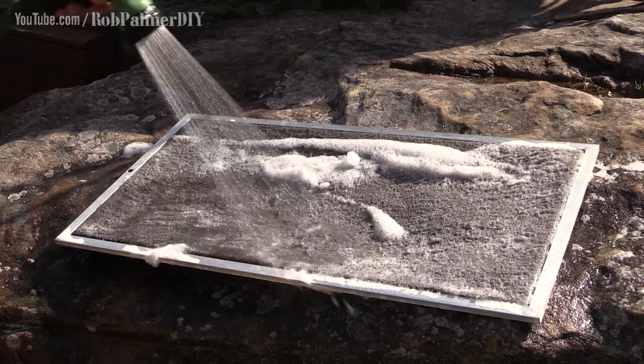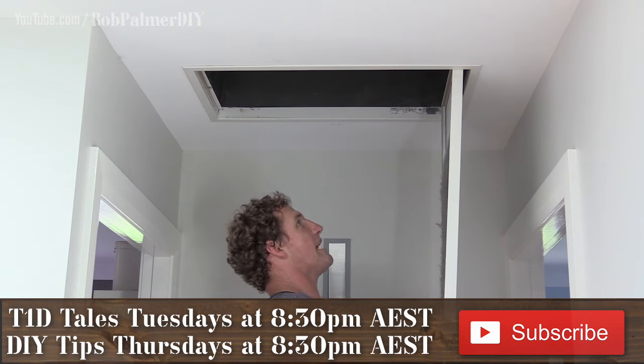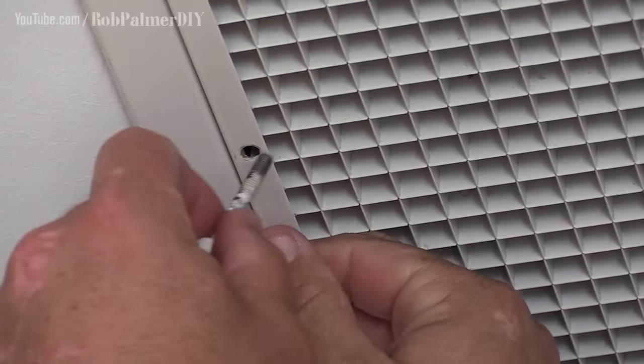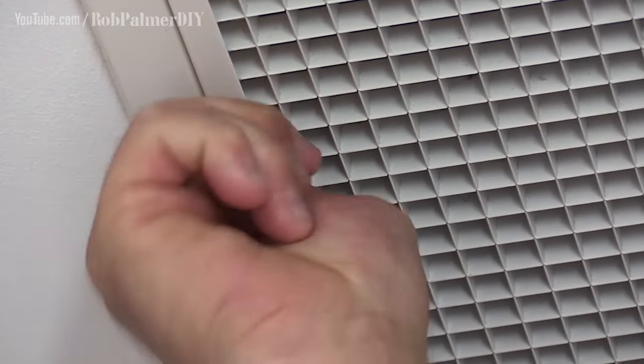One very clean looking piece of filter fabric. Goes back in its slot. You want to do this about once every six months, or at least check and make sure that your system's not clogging up.